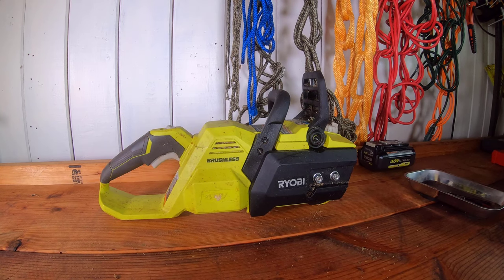Try Adapt Learn. This is a video of a RYOBI chainsaw 40 volt, model number RY40503.